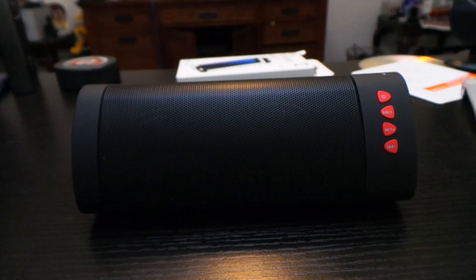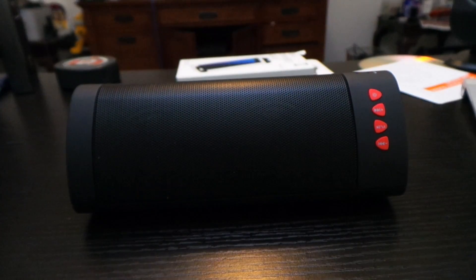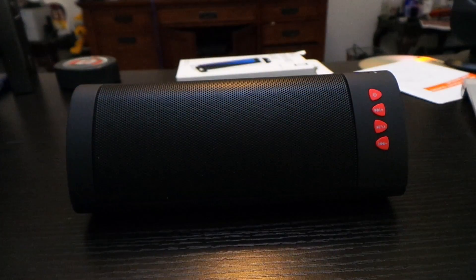They include a sticky pad so you can sit the speaker on your desk and it won't vibrate or move — it stays right in place. They also include a nice fabric case to keep it in and store it. That's really, really nice.